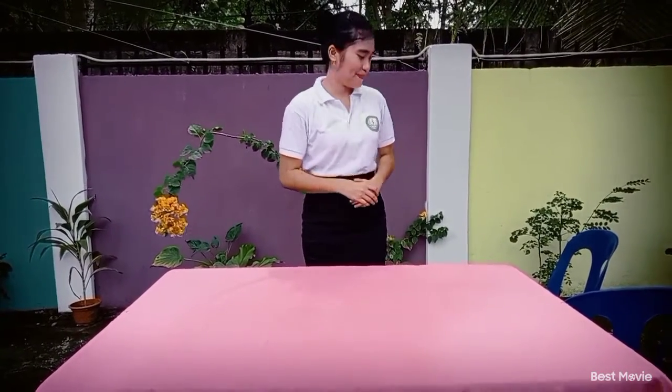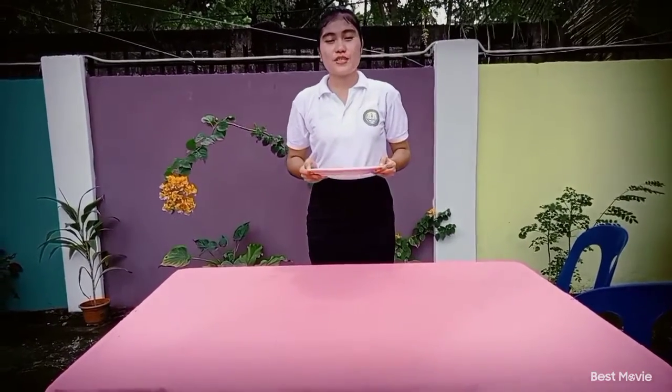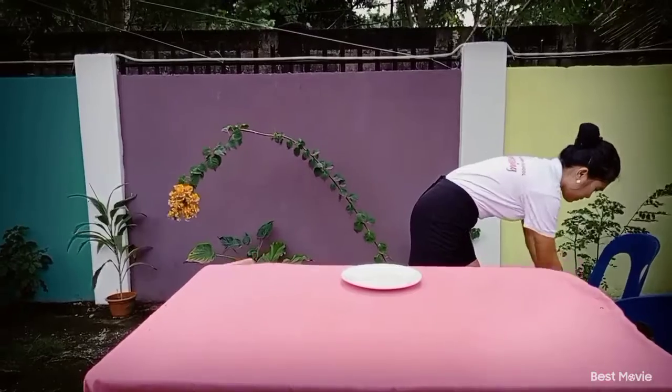And now I'm going to do the informal dining set up. First, the service plate is placed at the center of the cover and one inch from the edge of the cover. Next, the table napkin is placed at the top of the service plate.